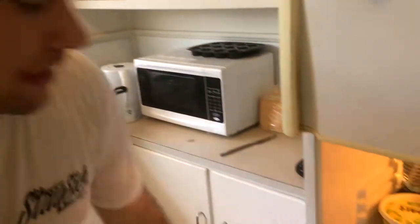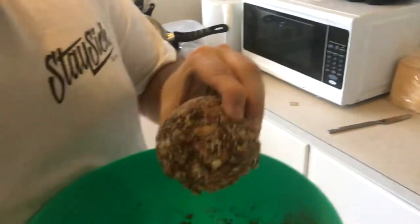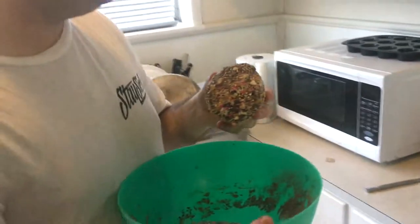It hasn't been 10 minutes, but I'm lazy as fuck, so we're going to give it a go. Let's see if anything has changed. It's become super hard — like, baseball hard. You could kill someone with this shit. I guess I just go in for a bite. They're not too bad. I poured the sprinkles on one side too, so.